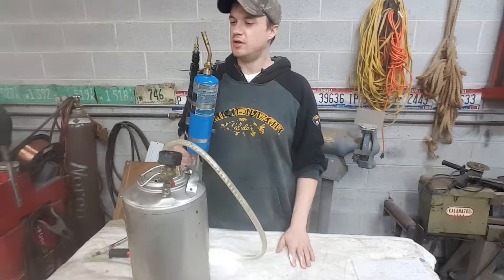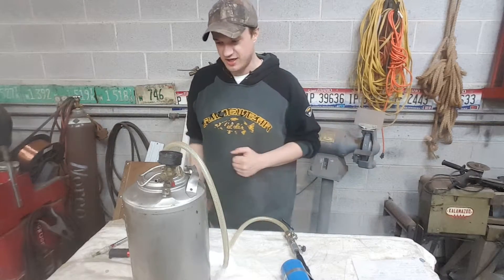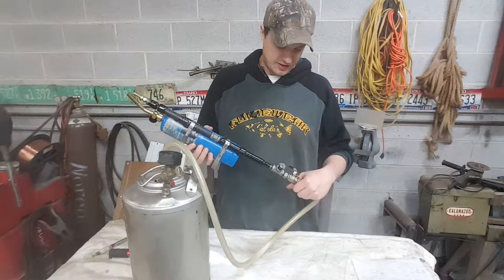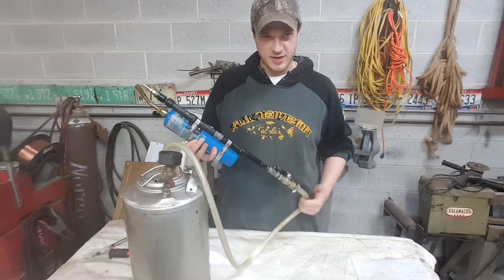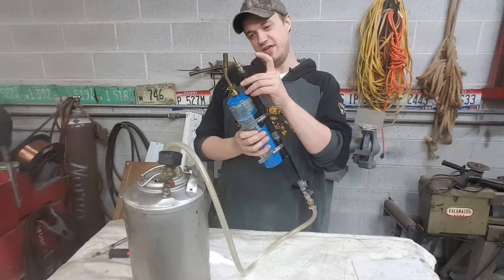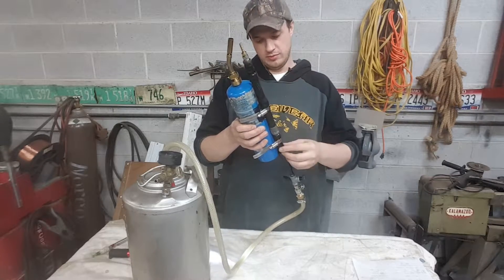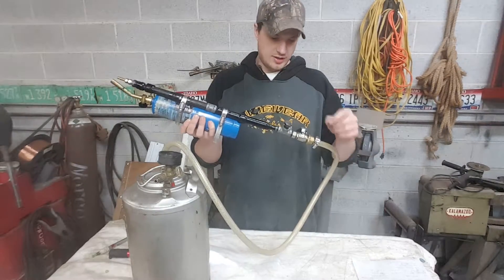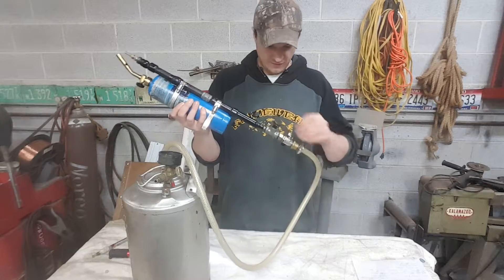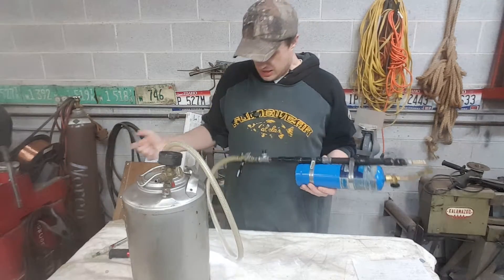That's pretty much the basics of this thing — it's not rocket science at all. The fittings are all done out of standard hardware stuff based on national pipe thread, NPT. The nozzles are 1/8-inch NPT. The adapter here is quarter-inch, and then it goes back to the barrel — I think that's quarter-inch as well. Then it just screws into this fitting right here, and it hose clamps behind the ball valve.